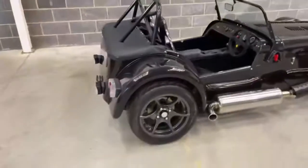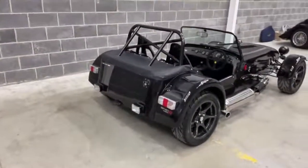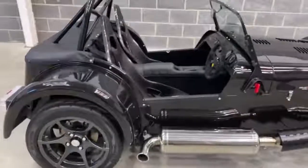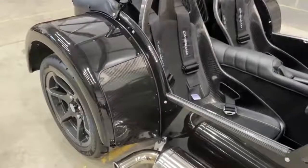It's got the clear lens plaque, so the lenses at the back, apart from the ones that have to be red of course, are clear. It's got the 15-inch Hawker wheels in the anthracite finish, and then the carbon rear wing protectors.